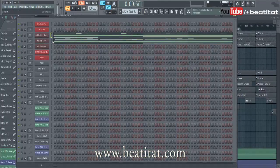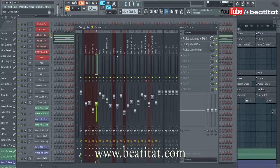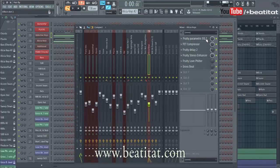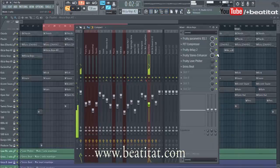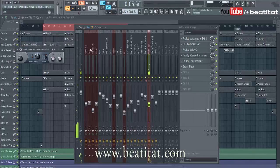Now let's look at this Addictive Keys and Alicia Keys — they're going to the same channel. We got a lot of stuff on this. You can see we have that delay, let's take a look at that.